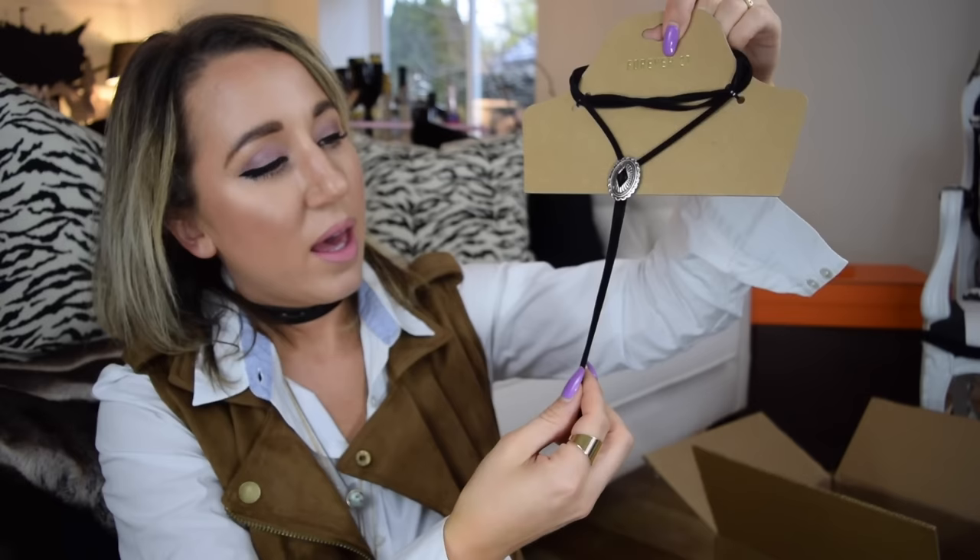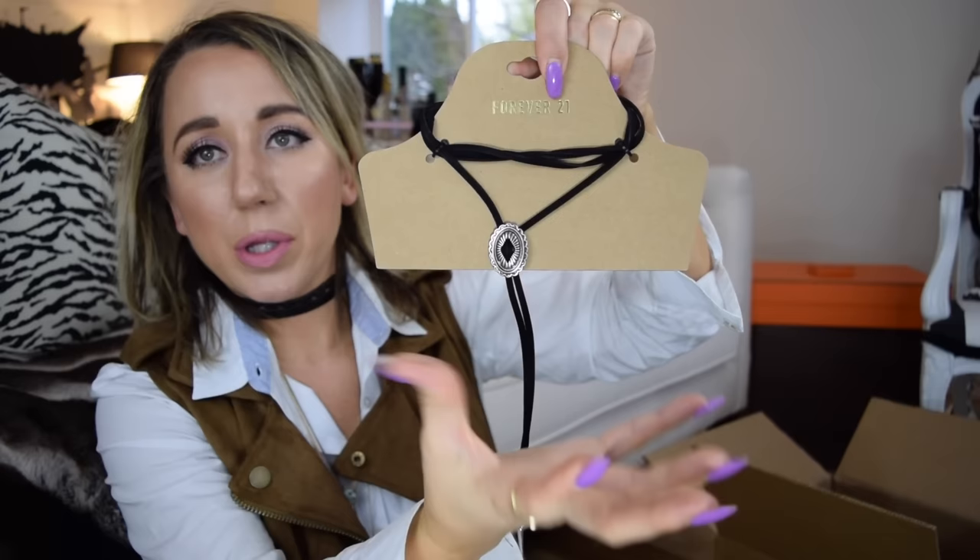Last thing — I got a bolo necklace. Like the cowboy necklaces — my daddy would be so proud of me. It has a velvet tie and then little cute silver spikes on the end and a little silver oval medallion. You just wrap it around your neck and it comes down. Kind of a westerny, chic look. I'm really into necklaces right now. I also got a Forever 21 choker set — it comes with a little lace one and a thin leather one, only $6 for both.